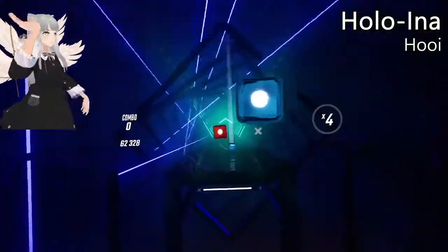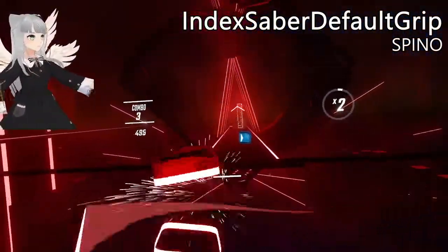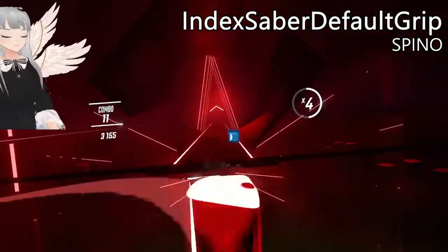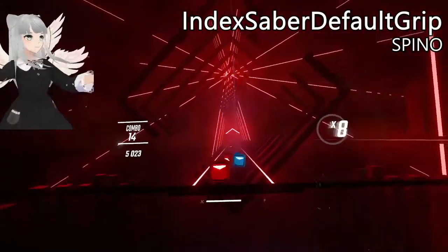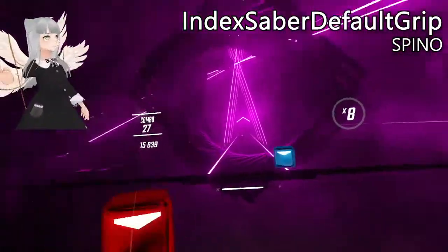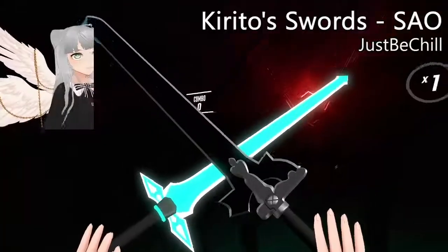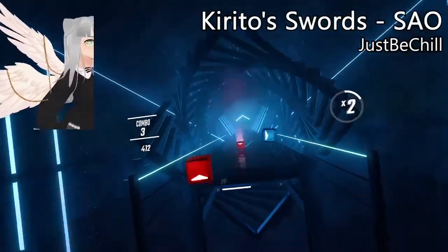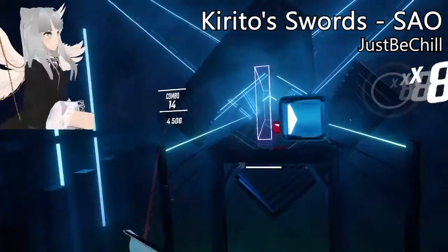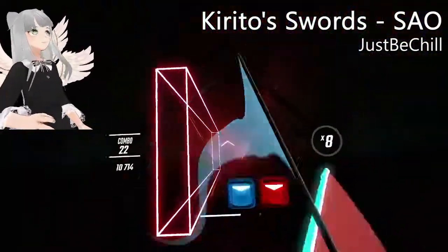I recorded this video all in one take, and at this point I'm starting to regret my decision a little bit — all these sabers are starting to look really similar. This one is pretty cute, very simple — the charm point is the paw print for sure. Another SAO one. I hate to say it, but something about this model just feels off to me. The trails are pretty nice though — I like the simplicity of it.